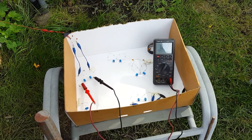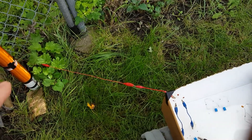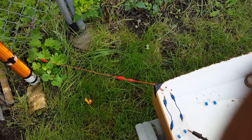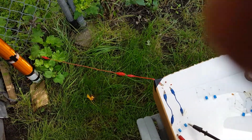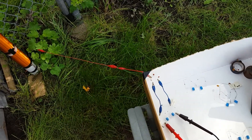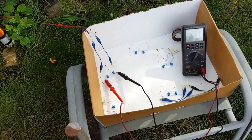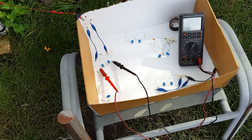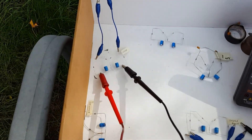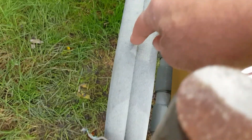Why would it drop like a rock if I move farther away? Or maybe it depends on the length of wire from the coil out. I don't know, but there's a few strange things going on. There's some sort of reaction with the circuit being near this aluminum.